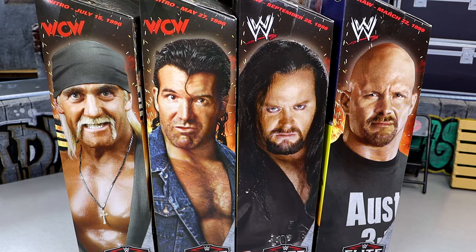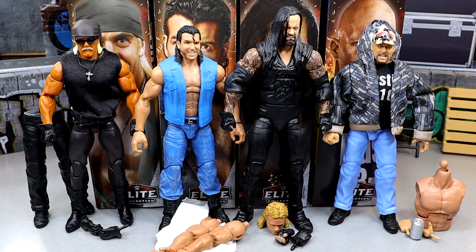Let's crack these guys out of the packaging. From left to right: Hollywood Hogan, Scott Hall, Undertaker, and Stone Cold Steve Austin. I've got to be real — at first glance I'm not too thrilled. But we're going to break it all down. We'll work left to right, starting with Hollywood Hogan — go through the accessories, the figure, comparisons — then work to Lex Luger, build the figure, and rank the set. Buckle up — let's find out if it's worth a damn or somewhere in between.